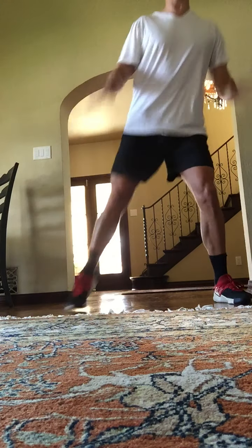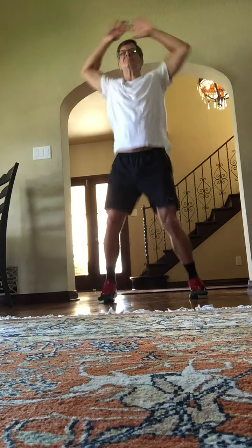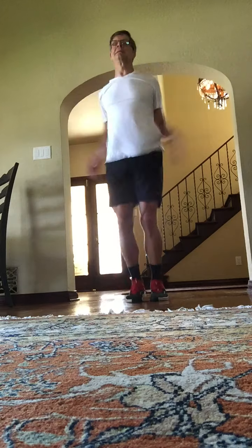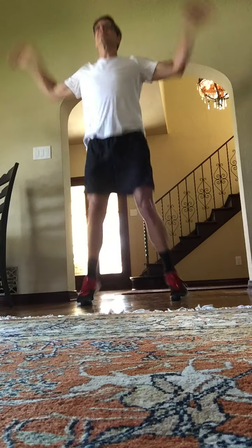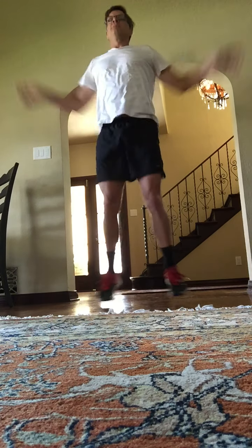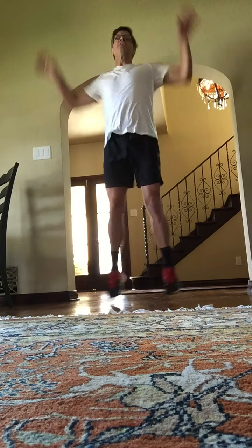Back to jumping jacks. Here we go. One, two, three. Five sets. Heels touch. Second set. Third set. Fourth set. Fifth set. Eight, seven, six, four, three.